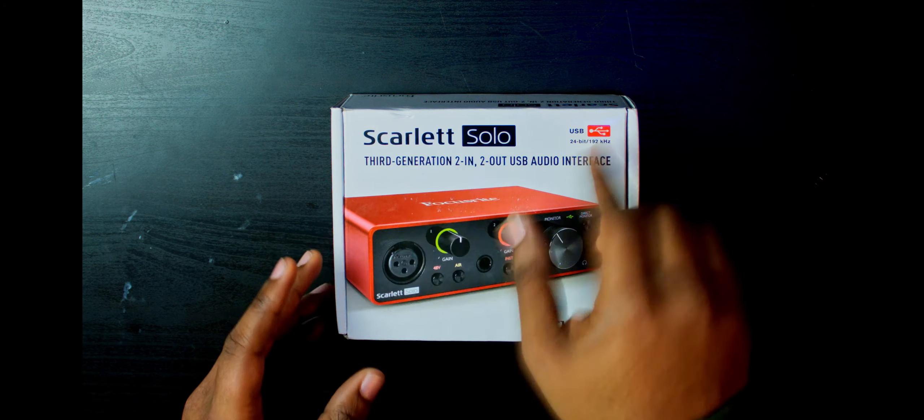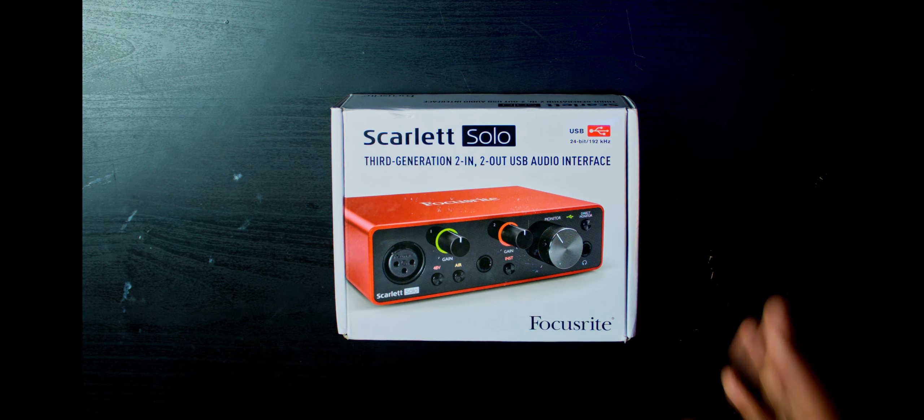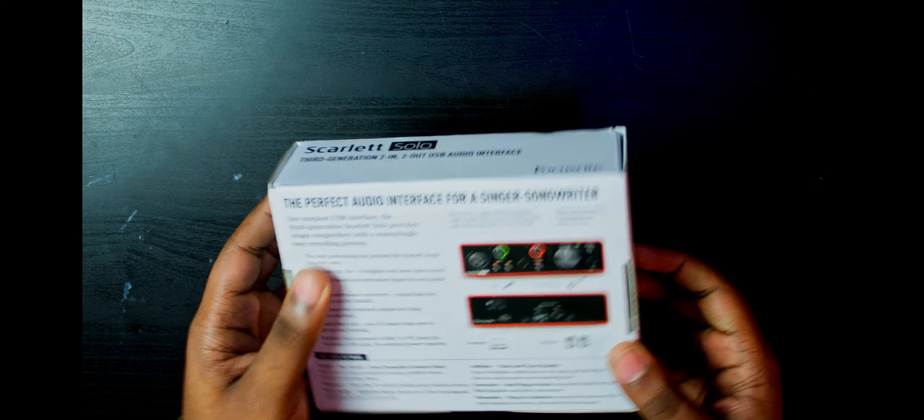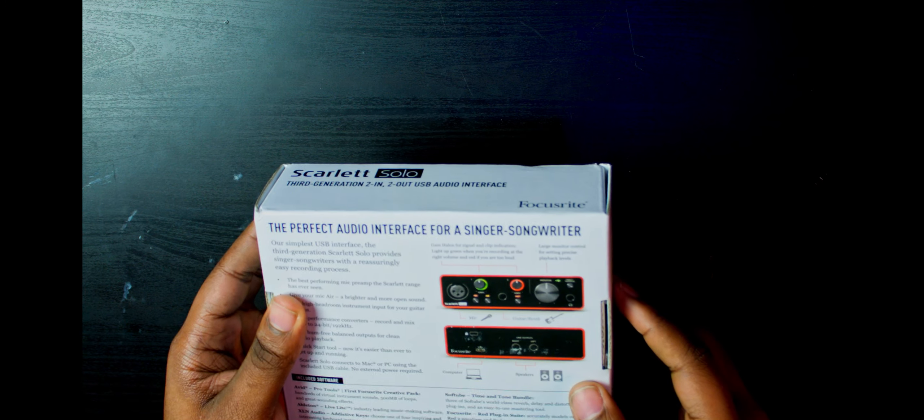Taking a quick look at the box, we have the Scarlet Solo third generation — a two-in, two-out USB audio interface. I was an early adopter with the Scarlet Solo, so there are a couple of updates and changes, and some of those are apparent right on the box.